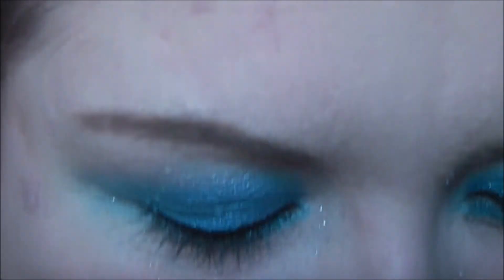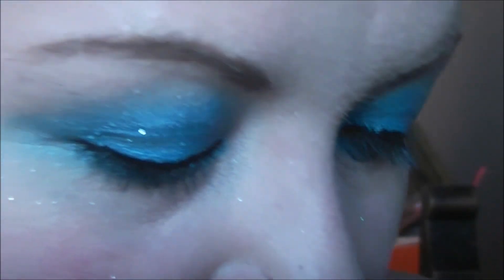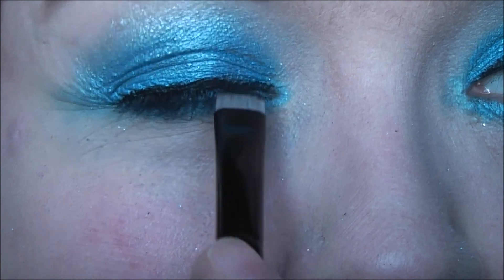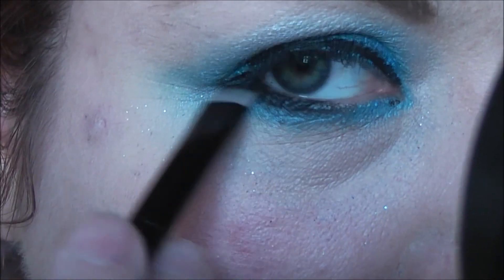I'm going to use my favourite brush from MAC — I absolutely love this little beauty. I'm going to get some Urban Decay Blackout; this is in several palettes but this is in the Naked 2. It's just a really beautiful black. I'm going to pack that on and it just softens the edges very slightly. I also just want to run it a little bit underneath the lash line on the bottom.